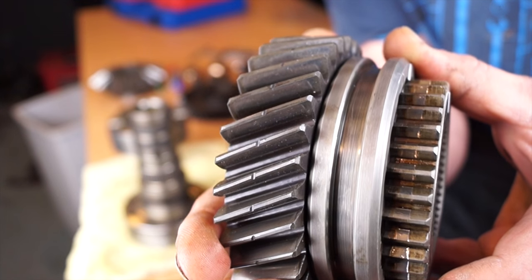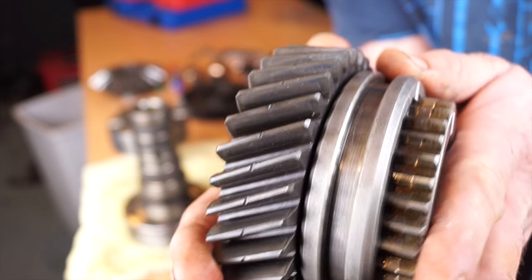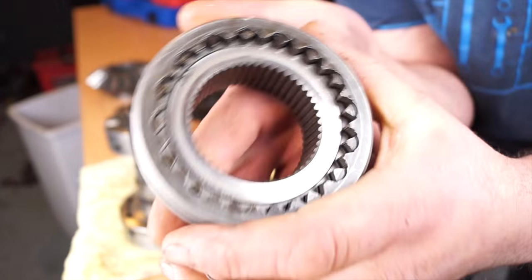Here's a trick: check the dog teeth and the selector hub by using the unworn side and wiggling it to see how much play there is. On this one it is not excessive at all — you can see the movement. So that's just a tip: use the unworn sides of components to check where there is wear.